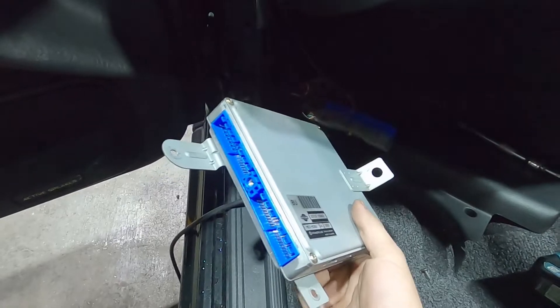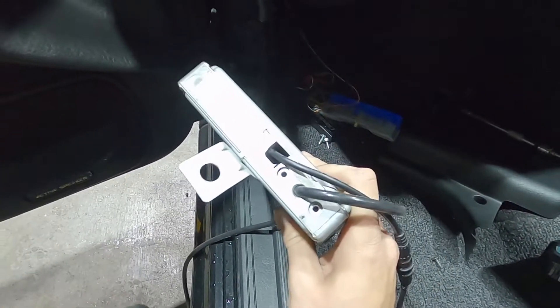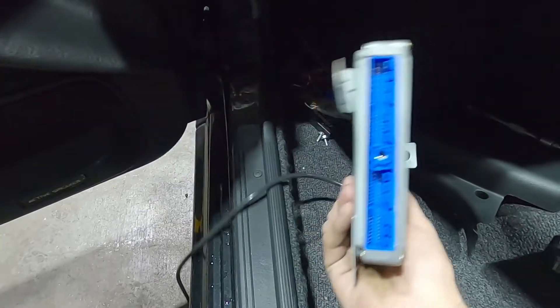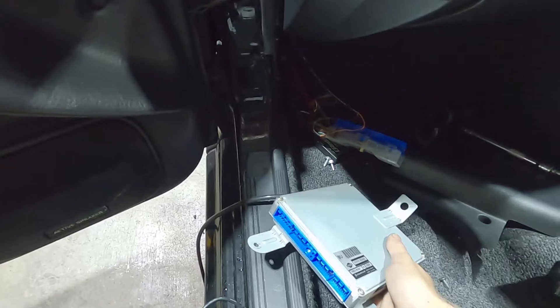Here we have our final assembled ECU, and at first glance you wouldn't even realise it was a non-standard ECU, apart from the small fact of the wires at the back. It bolts back in the original place, plugs in as normal, and then we can test it.